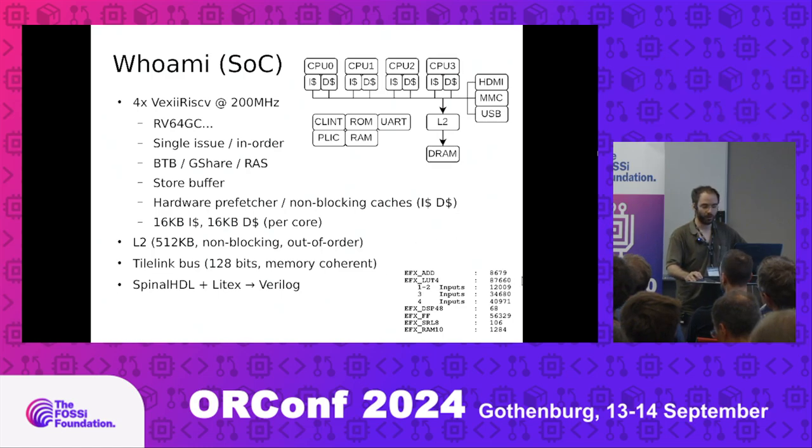Here is the resource usage of this SOC — it's a bit below 100,000 lookup tables for Titanium lookup tables, so don't compare that directly with Artix-7. It's big, but keep in mind that's mostly due to Debian requirements. If you go to something more software-friendly like buildroot, you don't need 64-bit or FPU, so it goes much smaller.